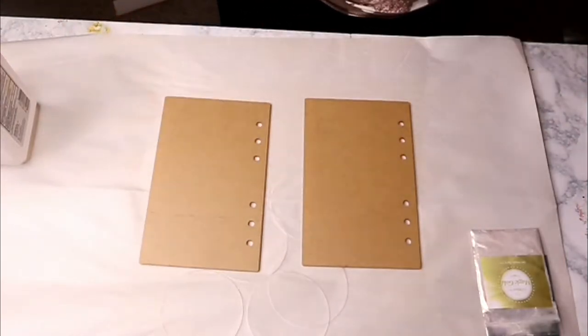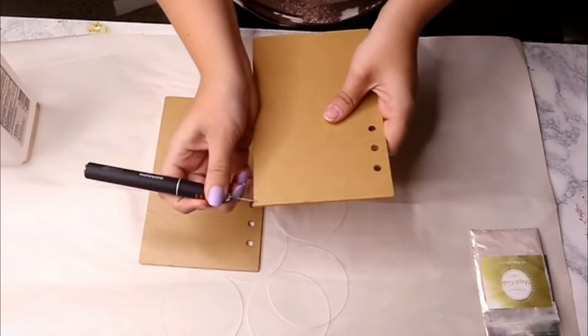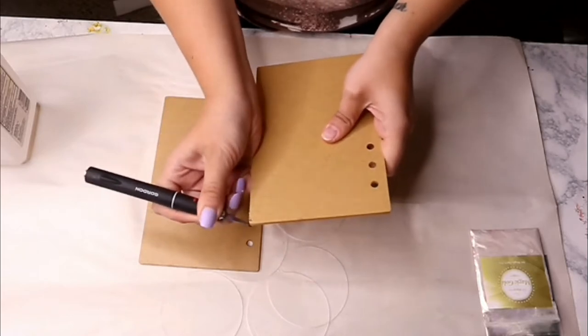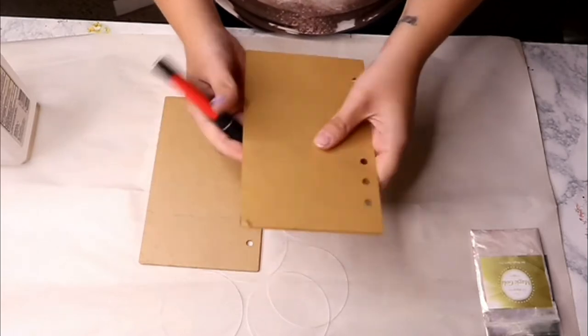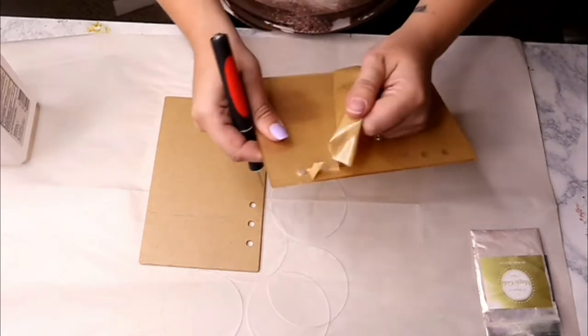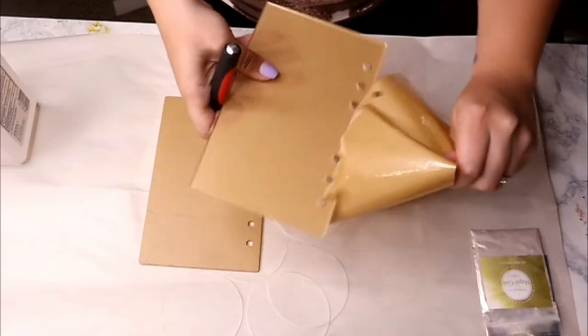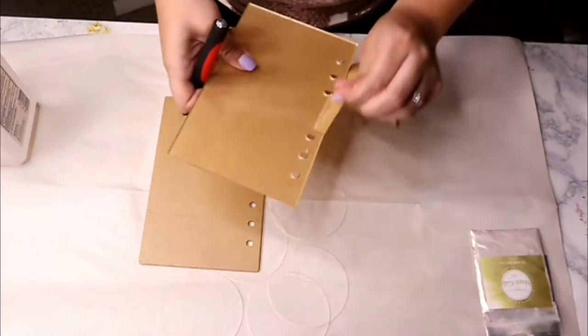Welcome back to my channel! Today we are going to be working on this resin notebook and it's going to have green and gold monstera vibes. These are A6 notebook blanks from Zendi — I will have them linked down below.